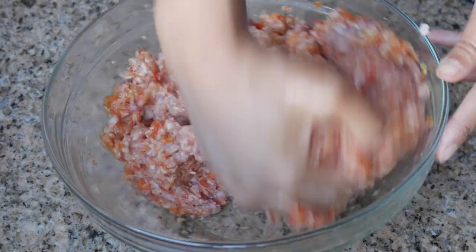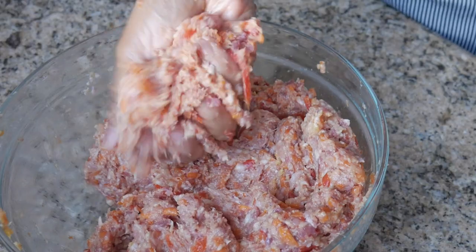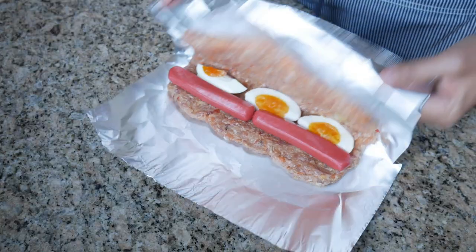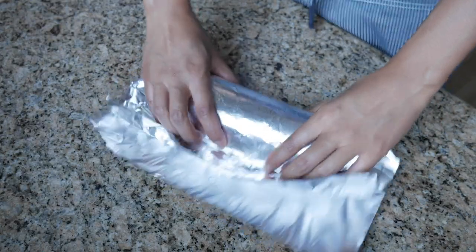If you're finding that your mixture is a little too wet, you can go ahead and add an extra half cup of breadcrumbs, bread, or crackers — whatever it is you decided to use. This texture is good enough for me. It is a little bit wet, but we're going to be rolling it up so it doesn't need to stand on its own. And if it's a little bit wetter, I feel like your embutido would be a lot more juicy.